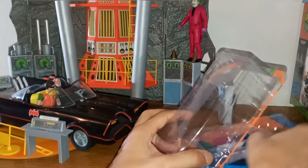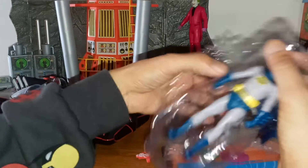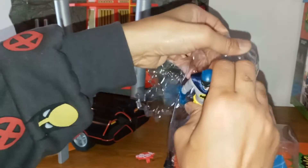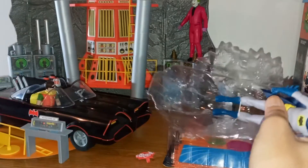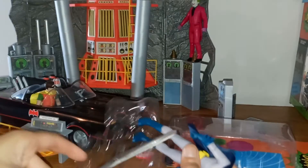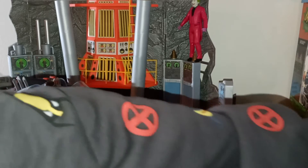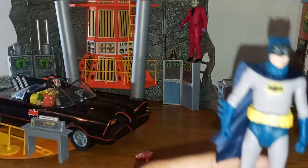There we go, trying to open them up without doing too much damage to the package. What I thought was really cool is that with Robin and Batman, I thought they used plastic for the capes. Let me grab my scissors — there's a plastic thingy right here. There we go.